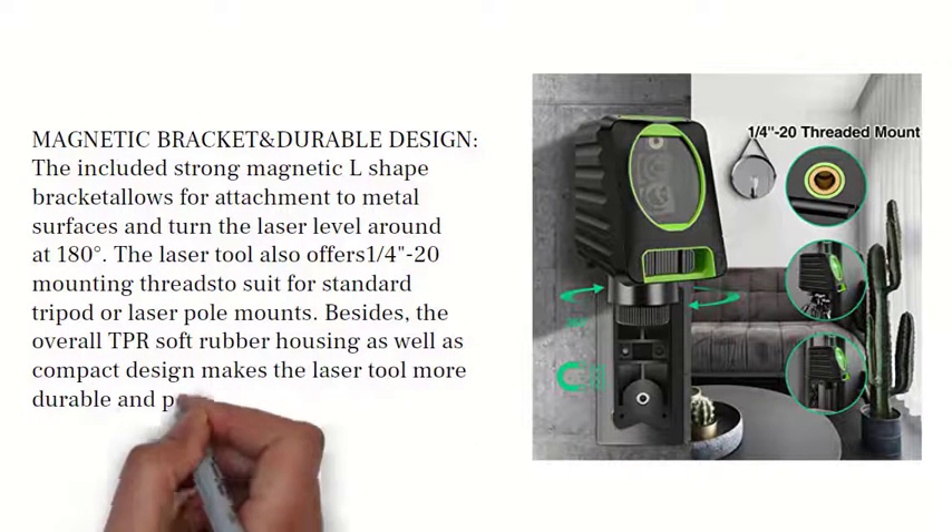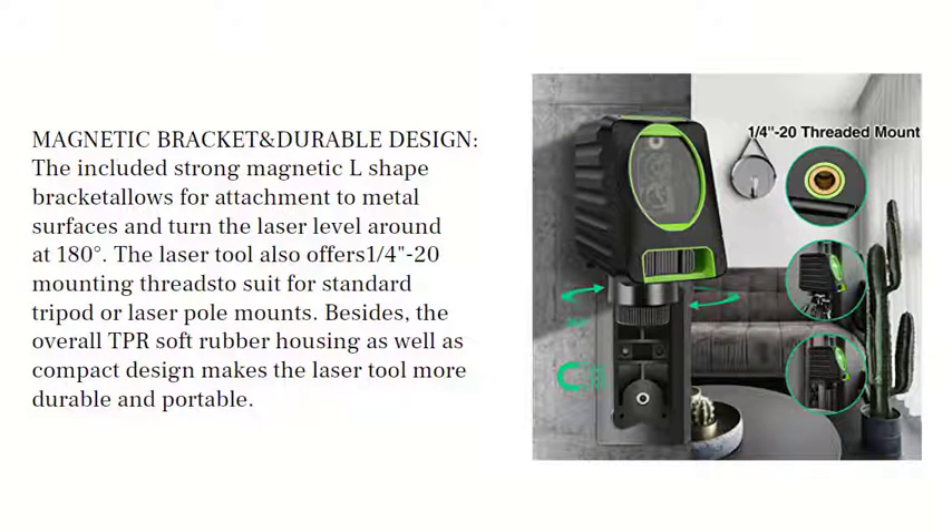The included strong magnetic L-shaped bracket allows for attachment to metal surfaces and turning the laser level around 180 degrees. The laser tool also offers a 1/4-20 mounting thread to suit standard tripod or laser pole mounts. The overall TPR soft rubber housing and compact design make the laser tool more durable and portable.